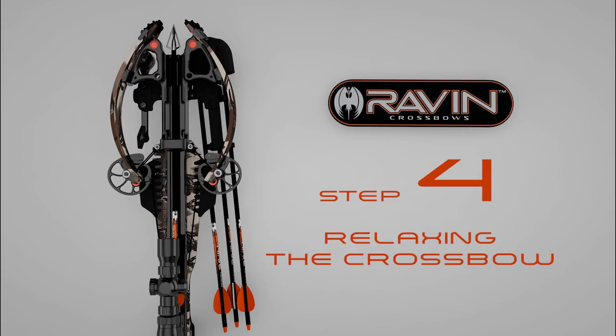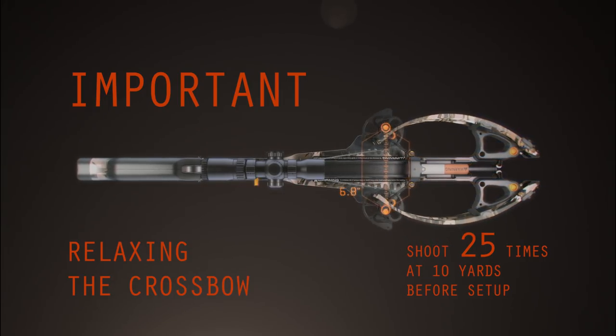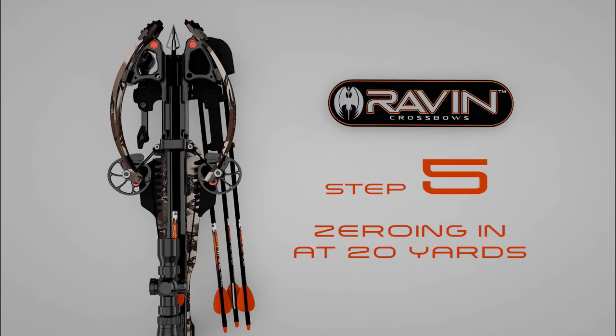Step 4. Relaxing your crossbow. This is a very critical step. At approximately 10 yards, shoot at least 25 shots to relax your string, cables, and limbs. This will make the sighting in process more consistent.